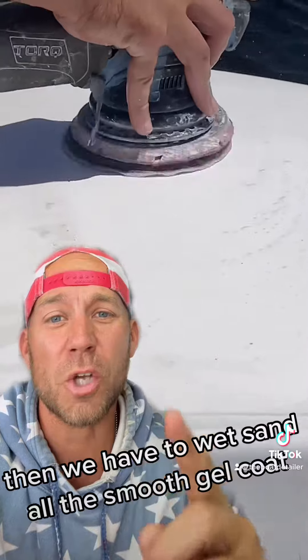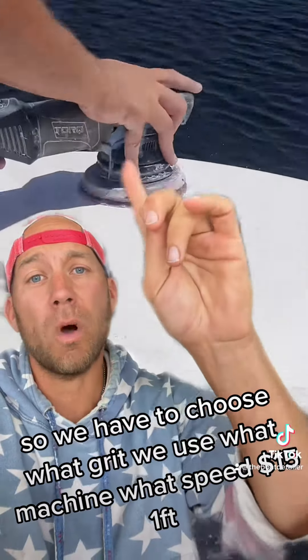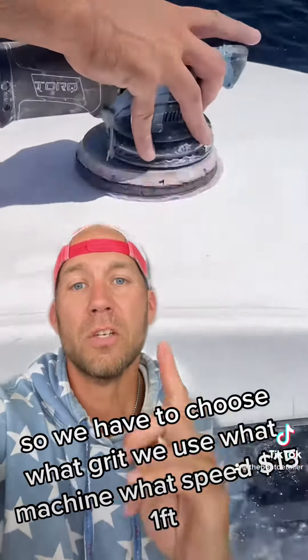Then we have to wet sand all the smooth gel coat because buffing won't remove it all. So we have to choose what grit we use, what machine, what speed. That's $15 a foot.